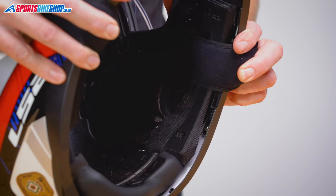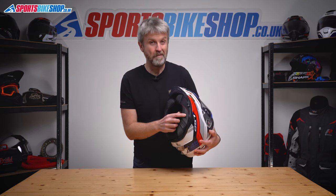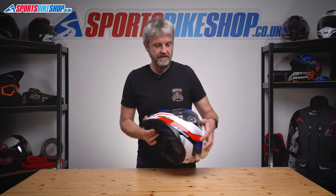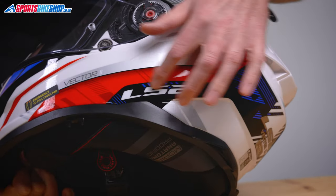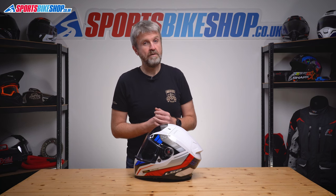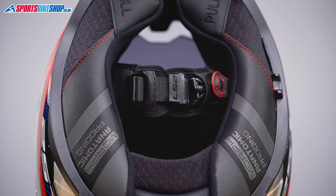Behind the cheek pads there are recesses for intercom speakers, and they're big enough for 40mm Cardo speakers, so most intercom speakers should fit. As for fitting the intercom unit itself, there are a couple of issues — the plastic trim around the base of the lid is quite broad, making it difficult or impossible to fit a clamp around there, and the sculpting on the shell means it's a smaller surface to stick a self-adhesive mount. Something like an Interphone Nücom 3 would be a good option as it's a small unit, or you could go official and get LS2's Link In Ride Pal — though customer reviews on that are mixed as many people find its buttons very fiddly.